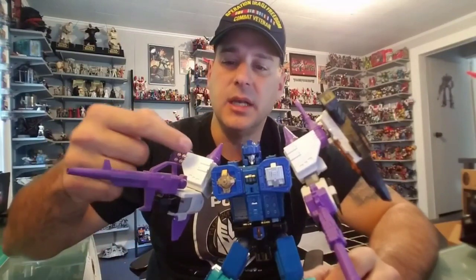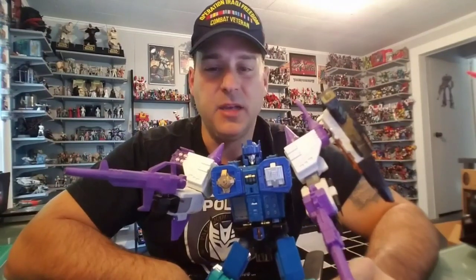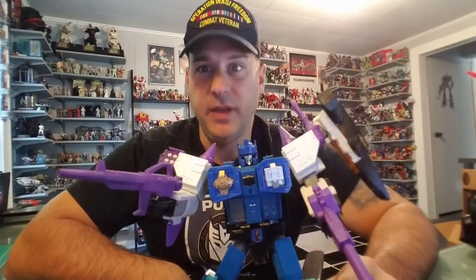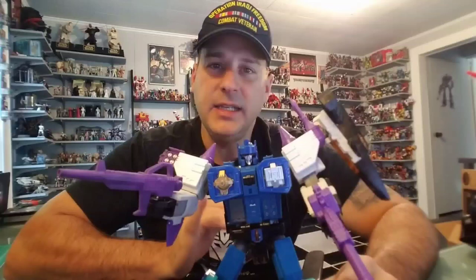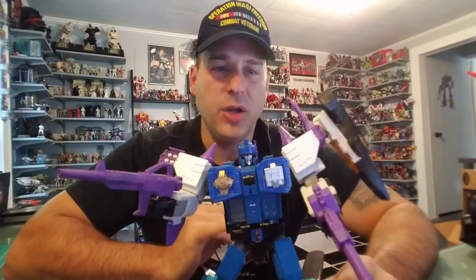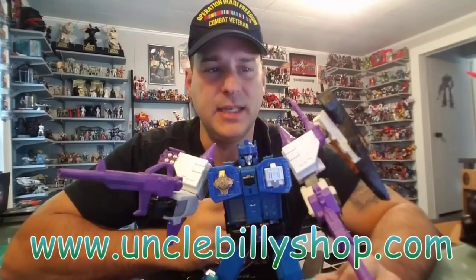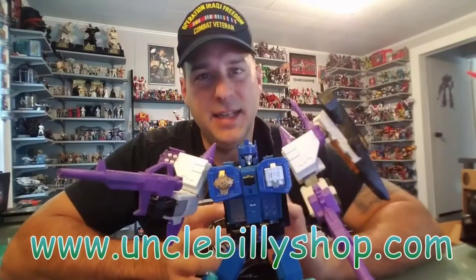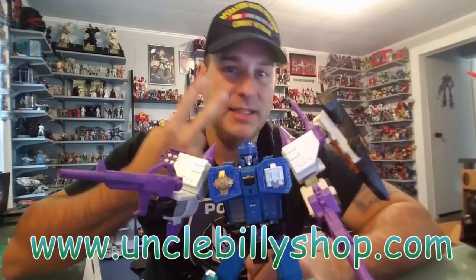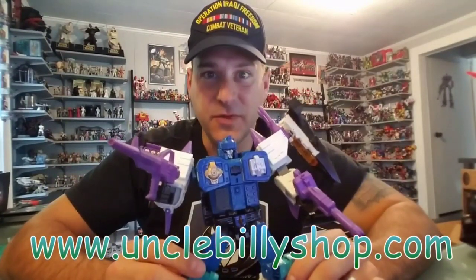I am going to put some Reprolabel Decepticon insignias on his shoulders, but I can't complain at all — it's a great set for a great figure. Where do you get them? I found these on a website called UncleBillyShop.com — that's where I bought the SL-15 set. I got the SL-16 set off of eBay. Whether you go Uncle Billy Shop or eBay, they always run $18.99 to $19.99 each, with free shipping from China. Takes about two weeks to get here, but the wait is well worth it.